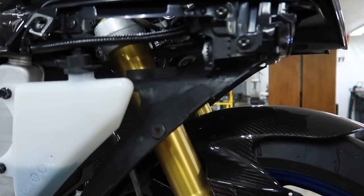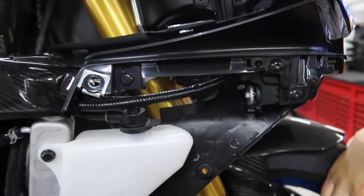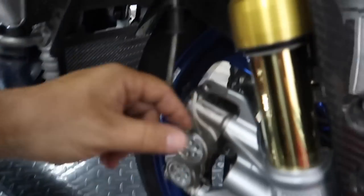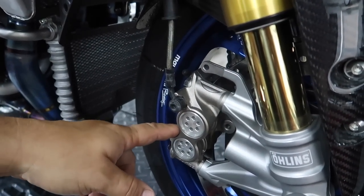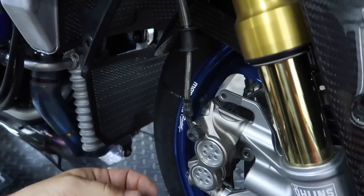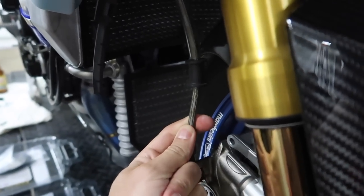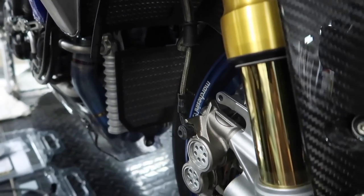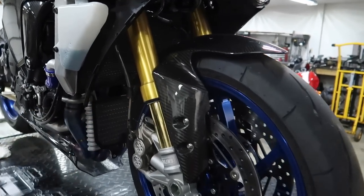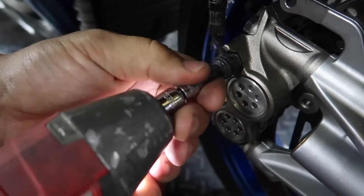Starting the brake line removal — going to take these brackets off first, then drain as much fluid as I can and work my way up. These factory front lines are actually braided, not rubber. A lot of companies upgrade the fronts to steel braided on premium or S models, since that's 70% or more of your stopping power. We crack open the master cylinder reservoir and get a pan to drain the fluid into.